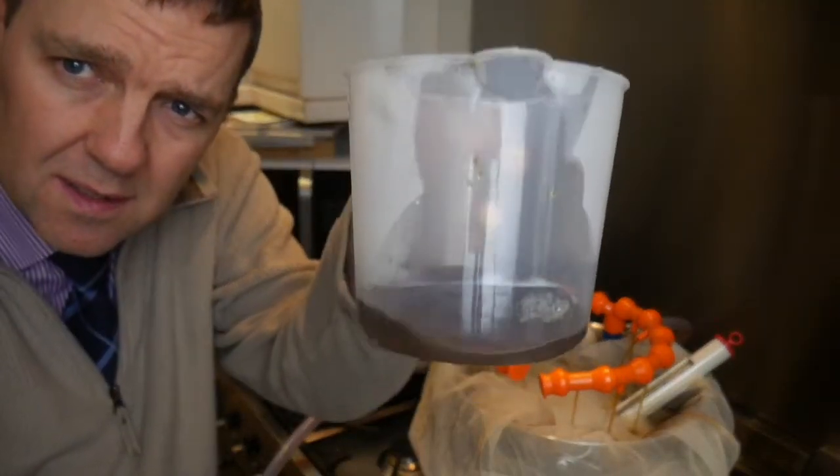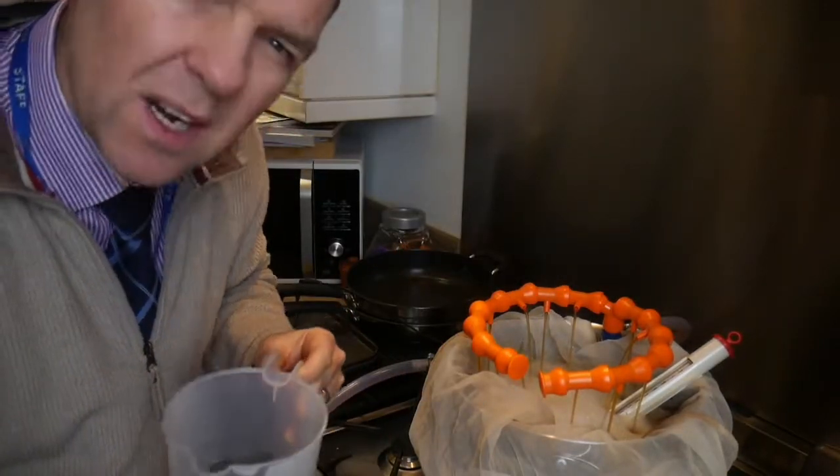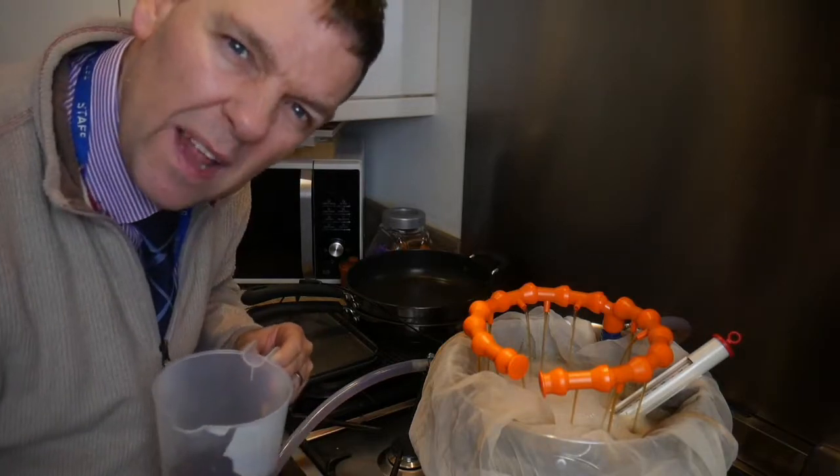Half an hour in and that's the sort of colour of it — not too bad at all for half an hour. It's getting nice and dark, it's not clean yet but I'm sure it'll get there.